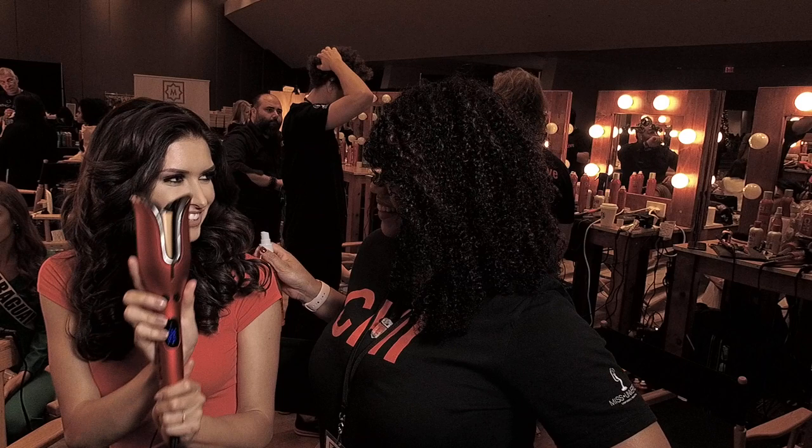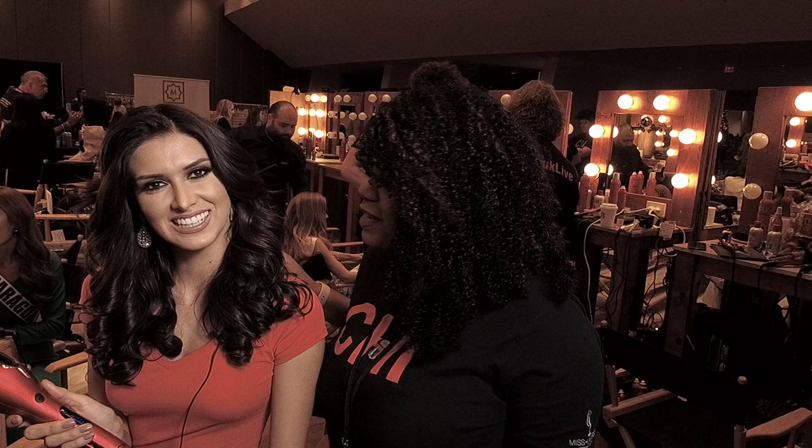Hi guys, I'm with Joey and I'm trying this amazing machine. I'm Joey with Chi and we are here at the Miss Universe pageant. We're so excited.